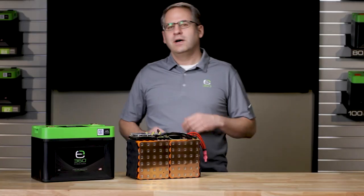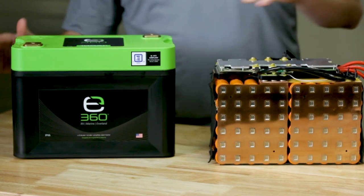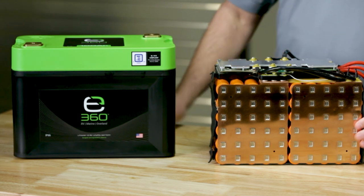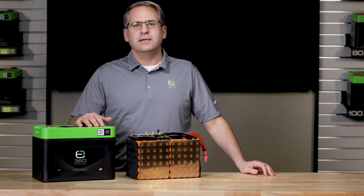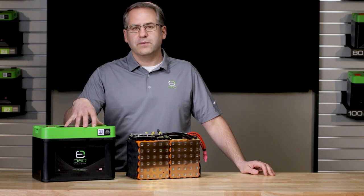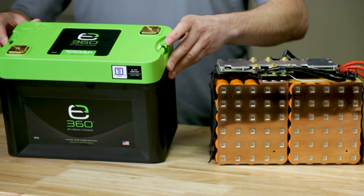Other construction features that set Xbeyond 360 apart from the competition are oversized brass terminals symmetrically placed for series or parallel configurations. All terminals are epoxy sealed, certified compliant to UL 1973 and UL 1642, a rugged case rated at UL 94 V-0 fiberglass infused ABS, and custom no-slip tie down points.